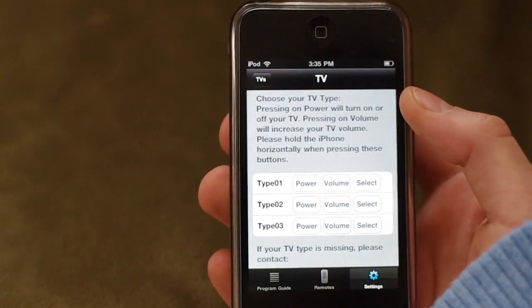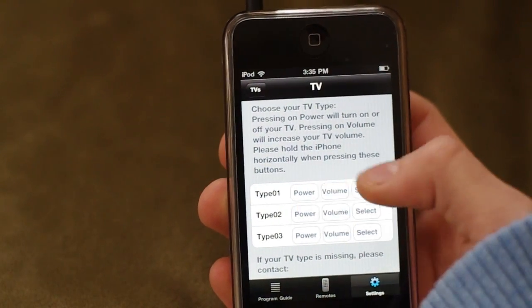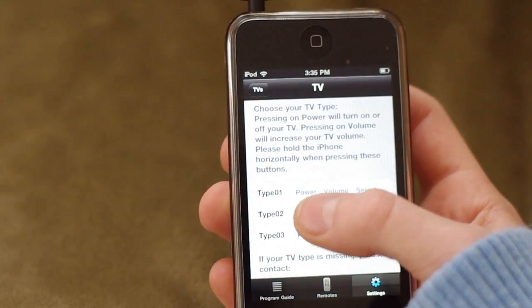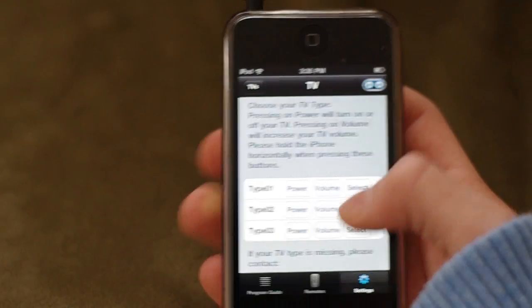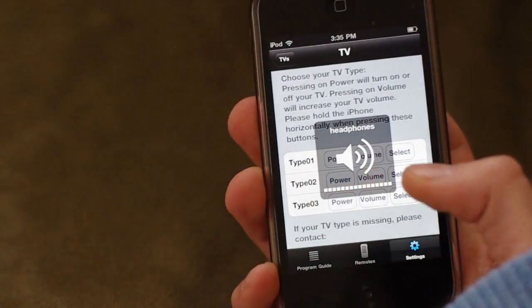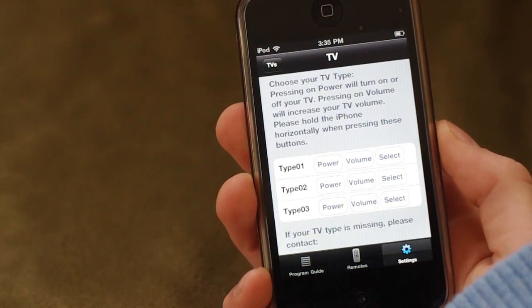You will see multiple types. Click Power on each one and click Select once you've found the one that works for you. Make sure your volume is all the way up, otherwise it will not work properly.